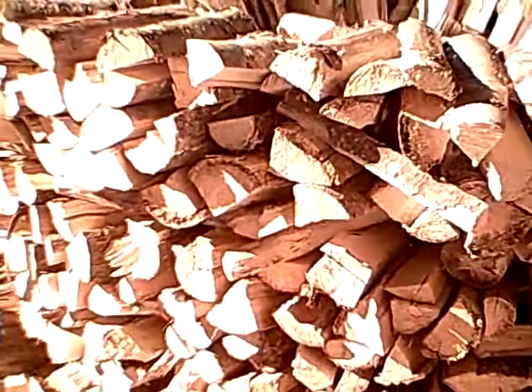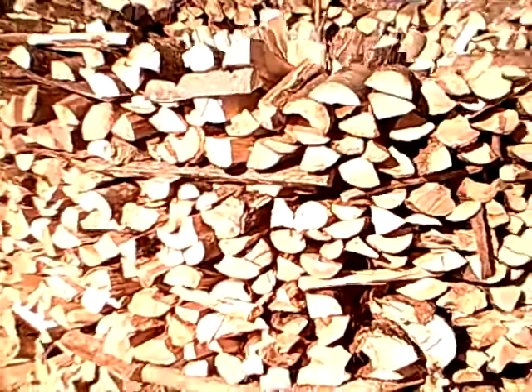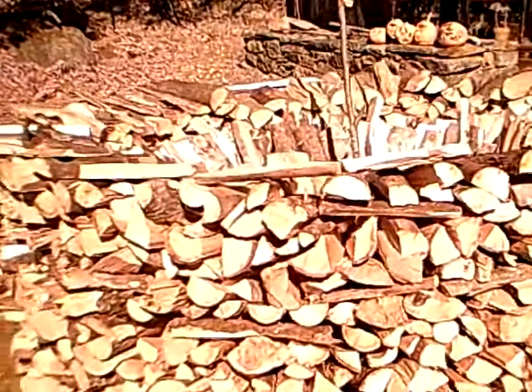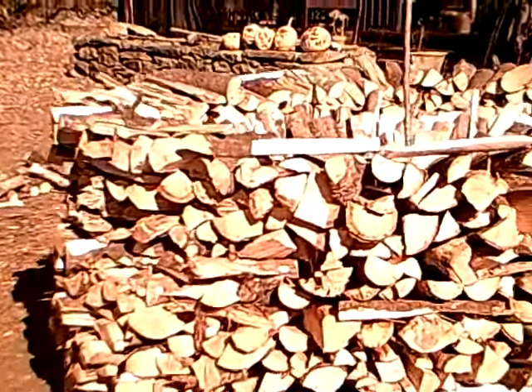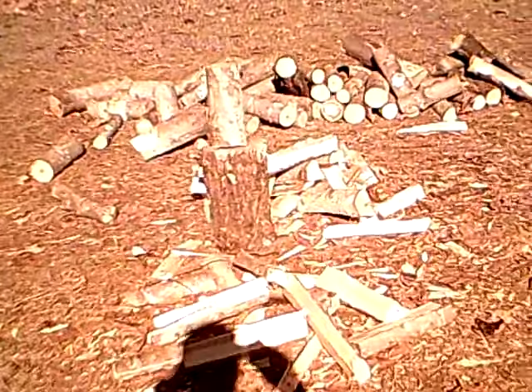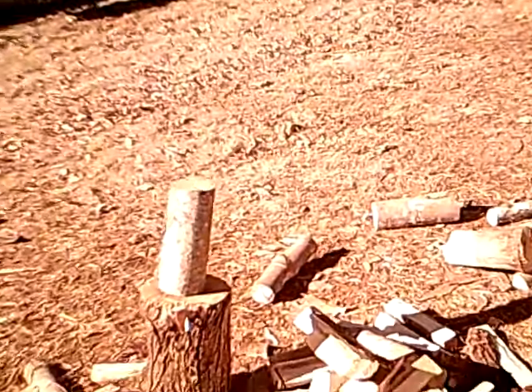It acts almost like a chimney for the wood, allowing the vapors and moisture from the wood to rise up and out. It's out in a sunny place in our yard where the sun will help keep this wood drying out. Here's where we're kind of splitting the wood — we split it up into nice little chunks, pretty much as you always do, and just basically stack it in here.